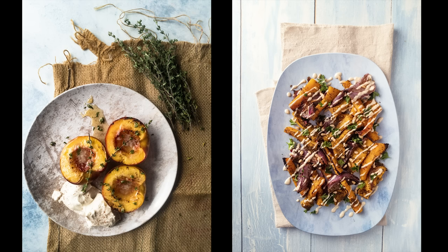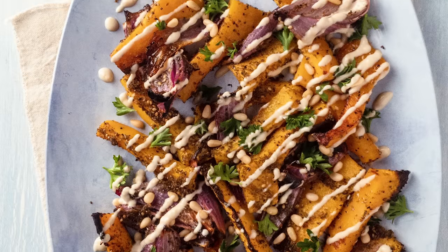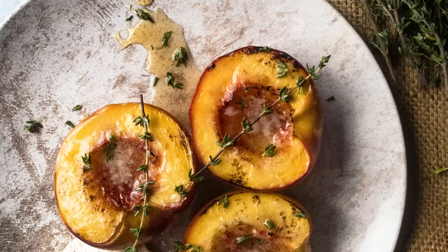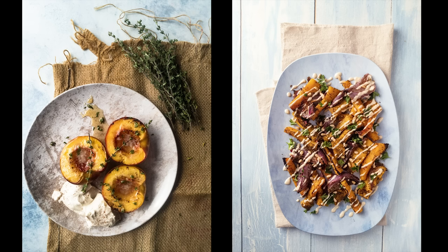Here are both photos after editing — you can see a little before and after version of each one. I really like how I was able to control the camera using the Lightroom app with my smartphone, and of course editing in Lightroom is super easy, especially when you're using presets. There are a lot of great presets in that package — it just makes life super simple.